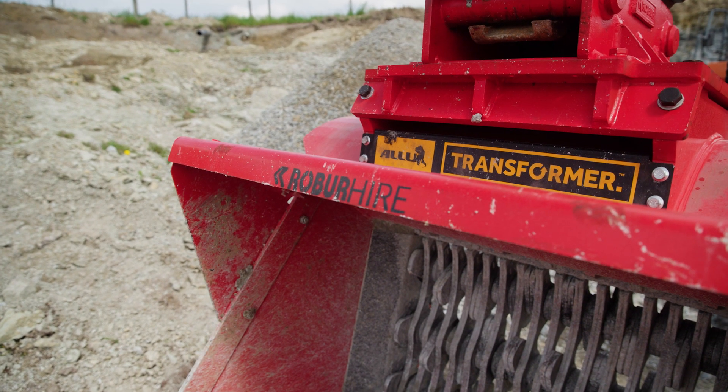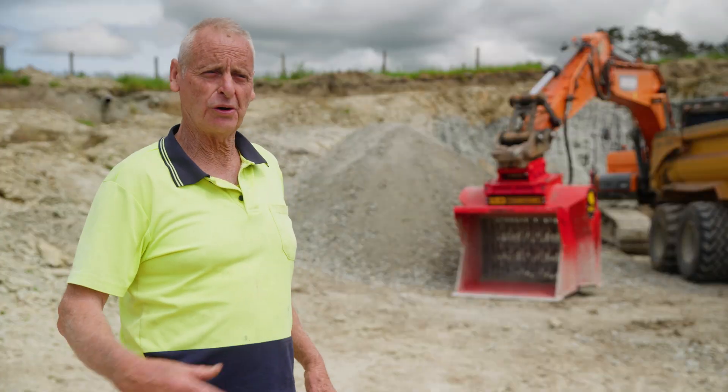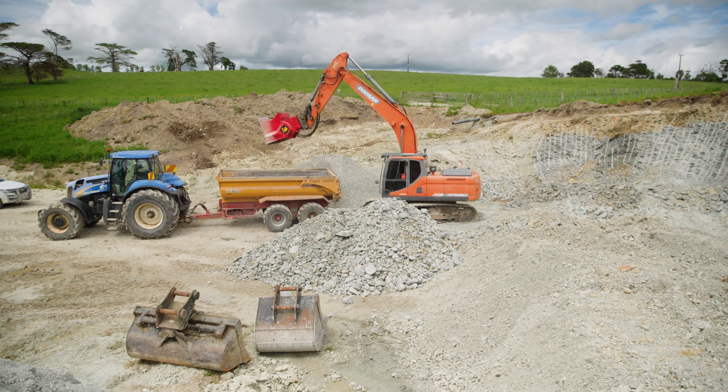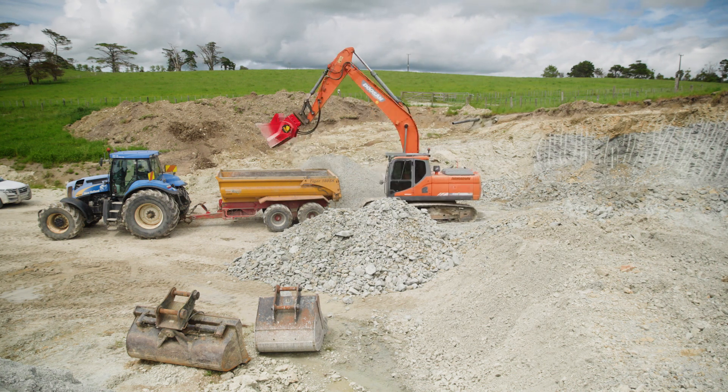It looks a very good basic machine. Easily put on, easy to put off. Just unscrew the couplers and then we can put the rock bucket on and all the other attachments.